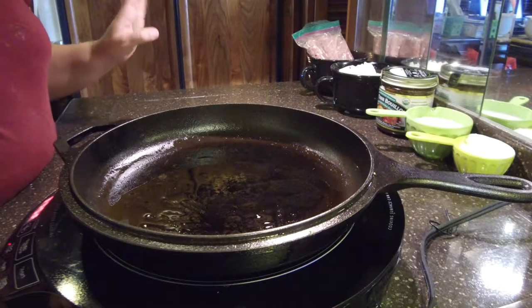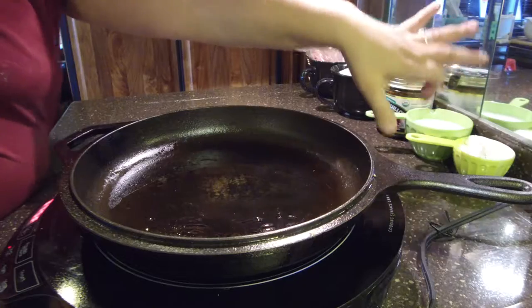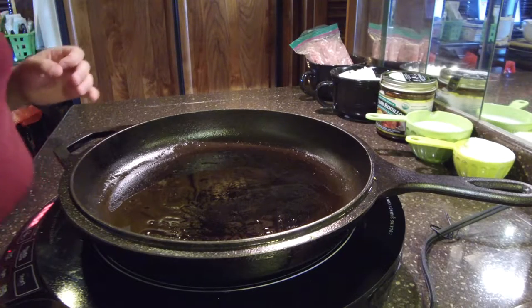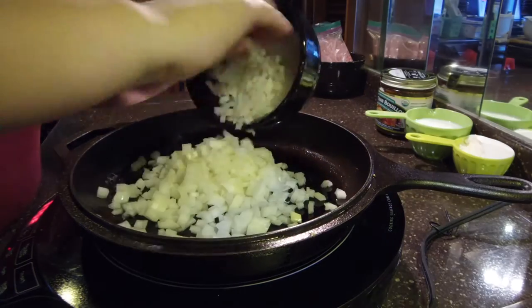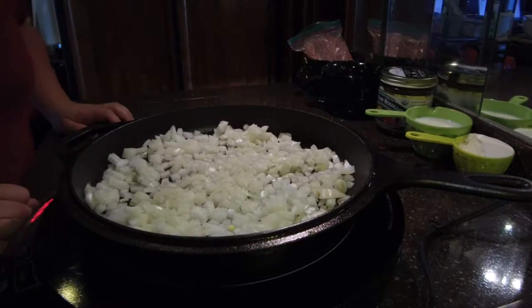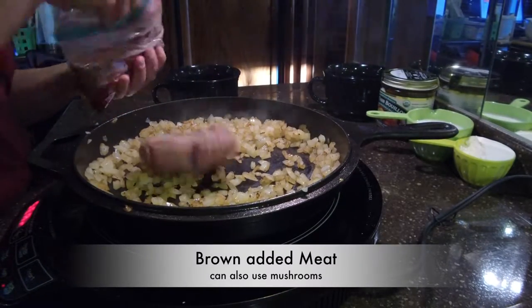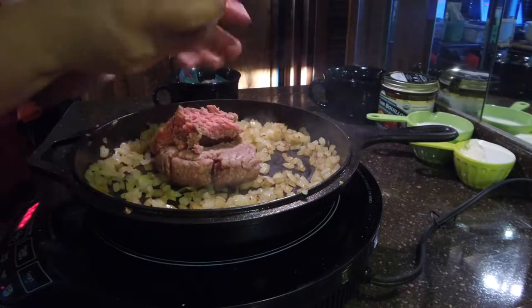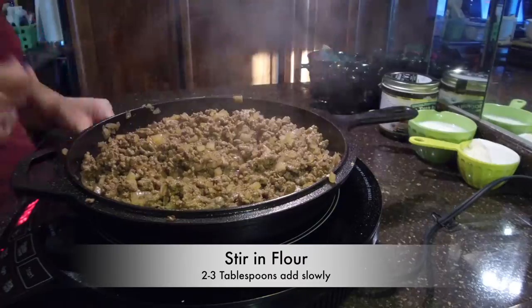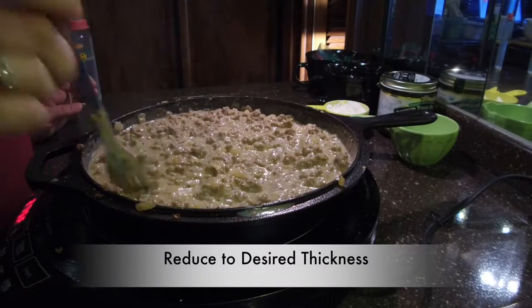This is a meat gravy, so I have hamburger meat, onions, bouillon, milk, flour, and some other seasonings that I will be putting in. Let's get started with the onions because those need to cook down quite a bit. I'm going to go ahead and give this a go and see what it tastes like.